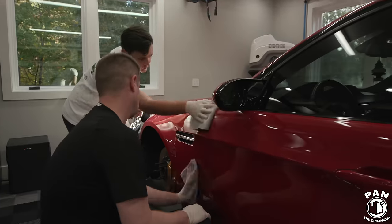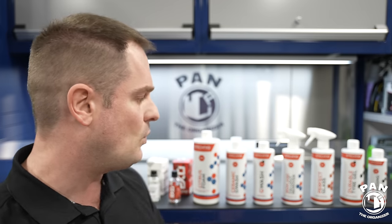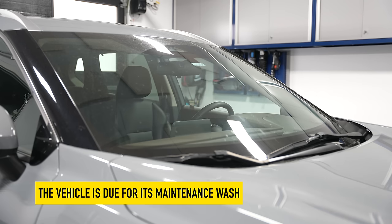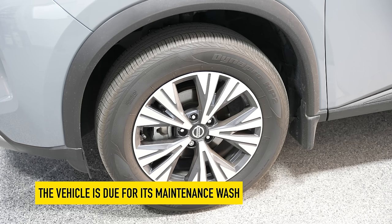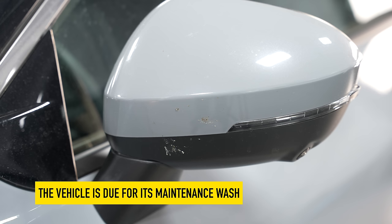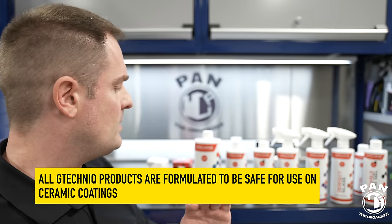Today we're focusing on once the coating is applied and one or two weeks have passed, the coating is fully cured, and you can start washing your car again. Every two to three months you're going to do this kind of maintenance wash. What I like about all the products I'm showing today is that they're compatible not only on G-Technic coatings like Crystal Serum Light, EXO, and Crystal Serum Ultra, but also with any other ceramic coating from any brand out there.